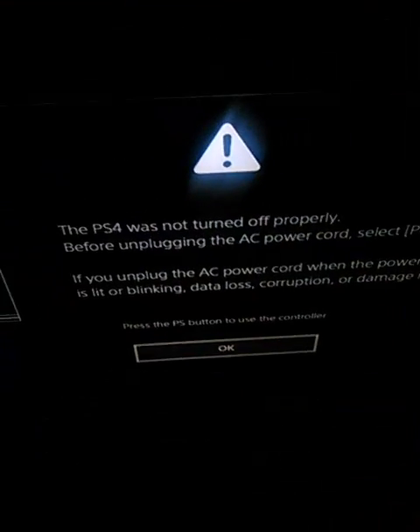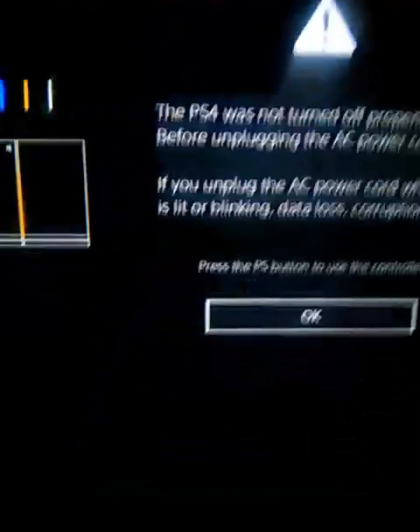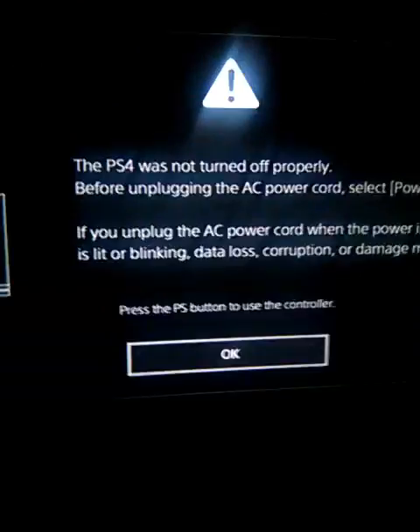Y'all going to have to pardon the quality of this video, but I was getting that black screen that everybody's talking about. Even got the white light of death. Let me show you right here — white light of death.